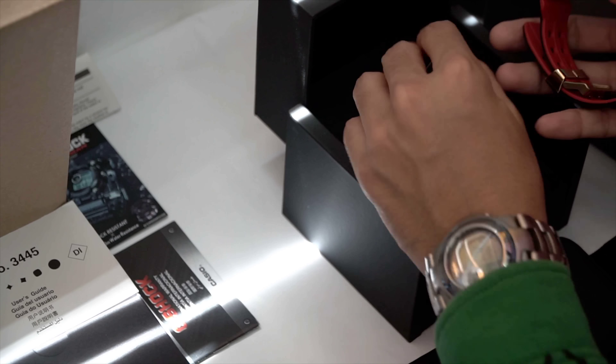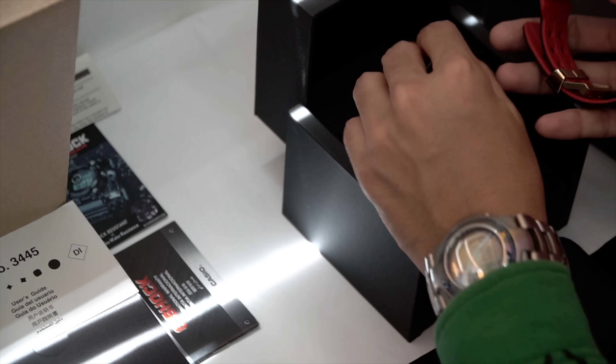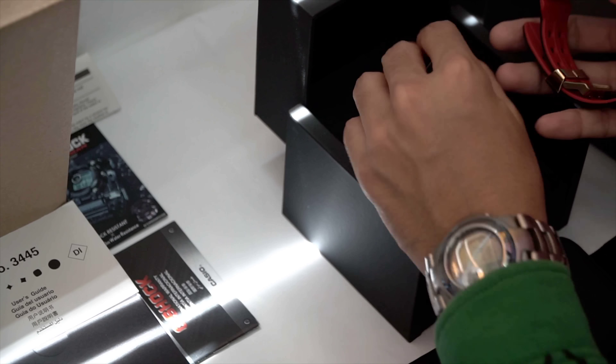This watch was released somewhere last year in November 2017, making this watch almost half a year old now. And that is how long I have been waiting to unbox this, so that's why it is a very big deal to me. It also arrived at the right time since we just reached our 20,000 subscriber goal on the channel.